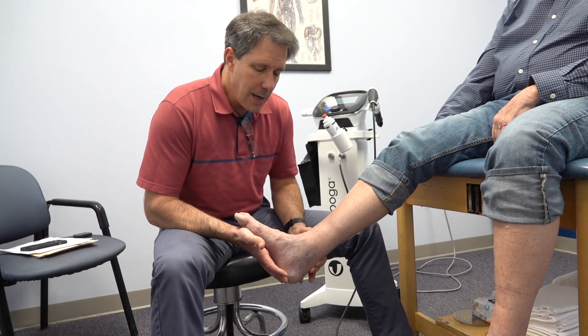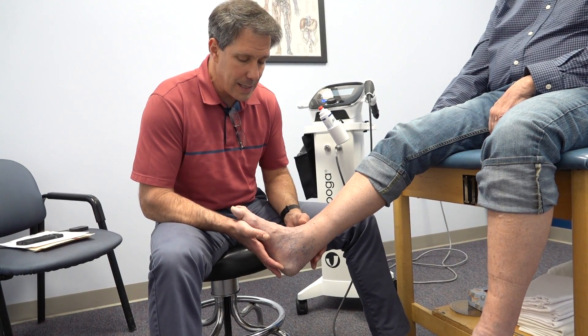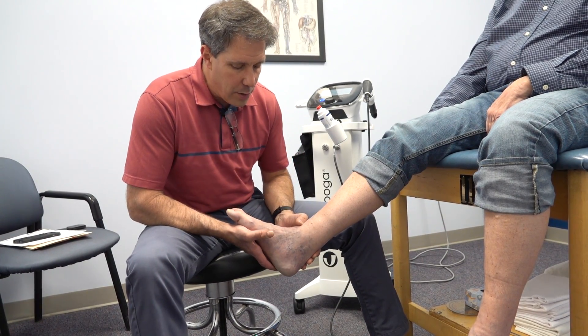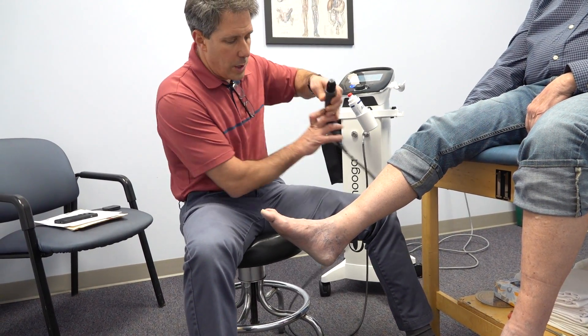As long as he is not painful, we're going to start to increase the load to put a little more pressure on that tendon. This can be pain-relieving and can also help build some integrity to that Achilles.